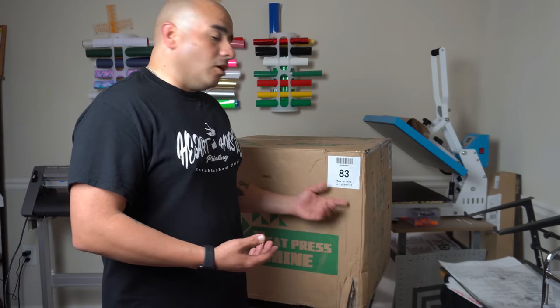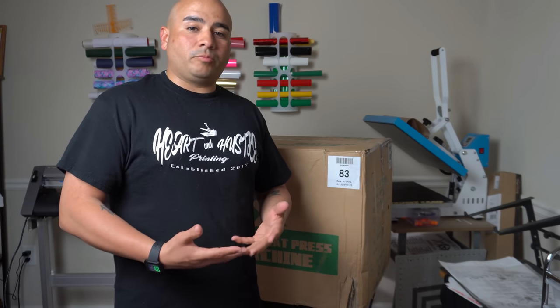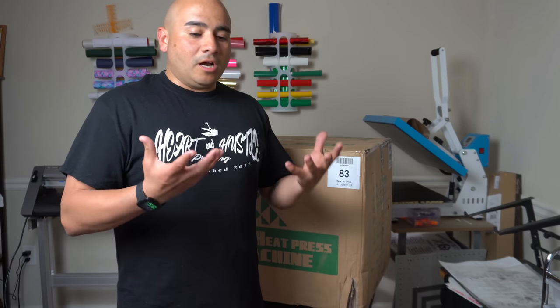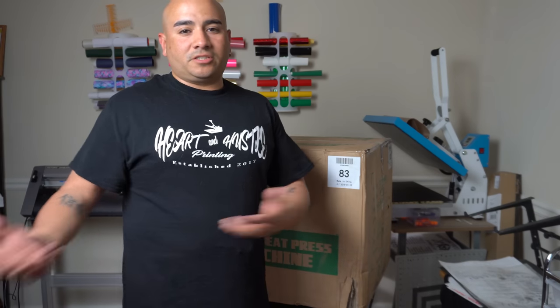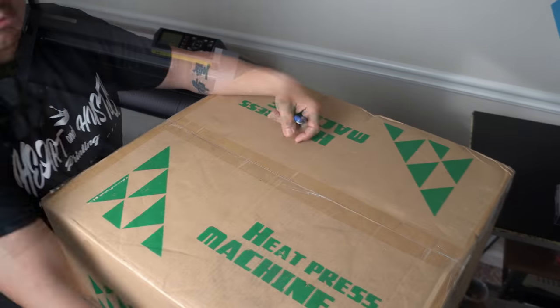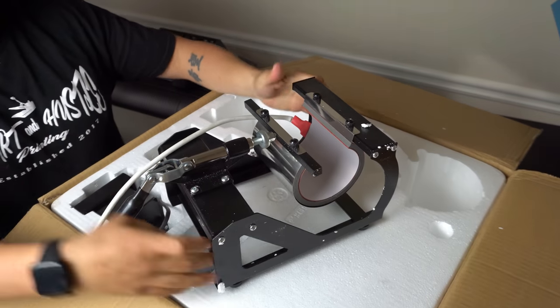It comes with a 12 by 12, the mug press, the cap press, and two plate presses. I'm not going to be able to press anything on plates or mugs because I don't have a sublimation printer yet. We're in the process of getting one — still trying to determine which one to get. I don't want to buy a low-end sublimation printer and then down the road decide I want something better.